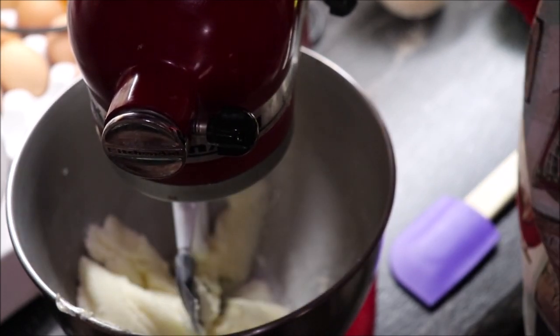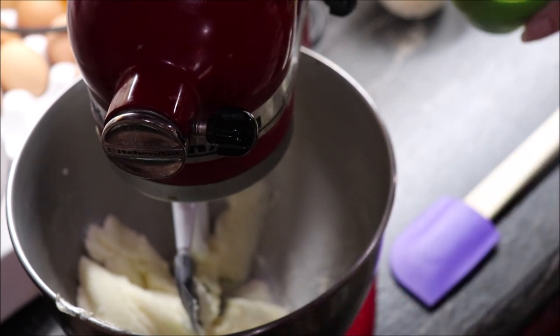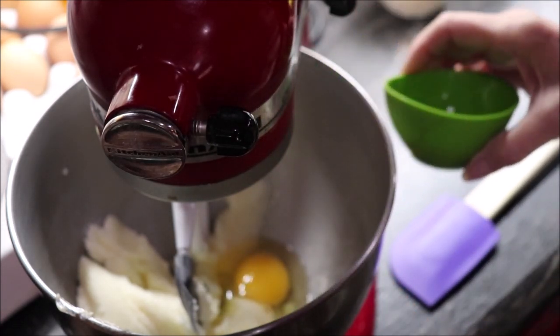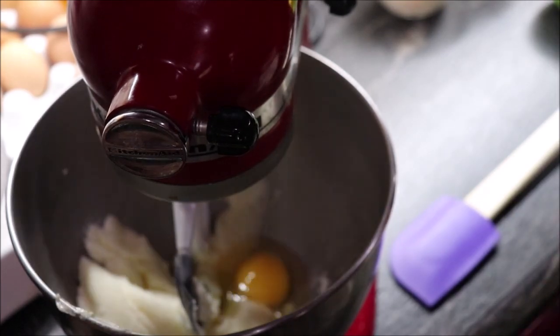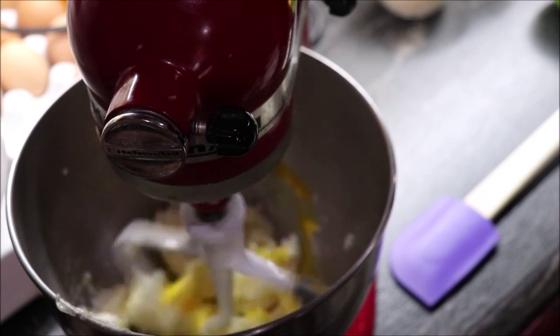I've got my butter and my sugar pretty well incorporated, so I'm going to add one large egg — and that came from my own hens. We want this to blend really well.